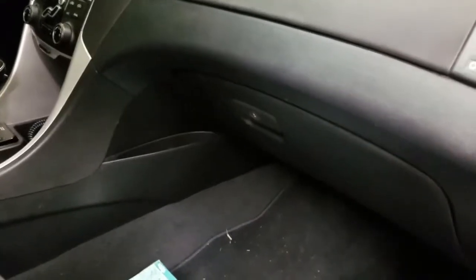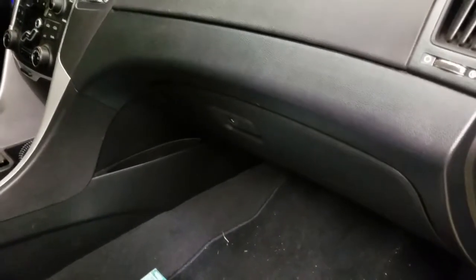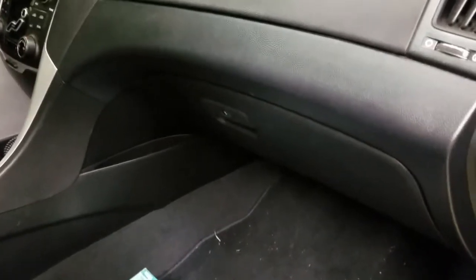Here is another video about how to change your cabin air filter. The dealer tries to charge you about sixty-five dollars — you can get the actual air filter for about seven dollars.